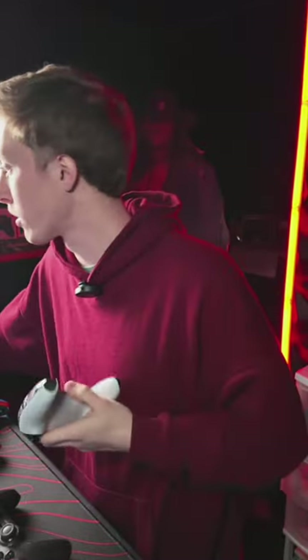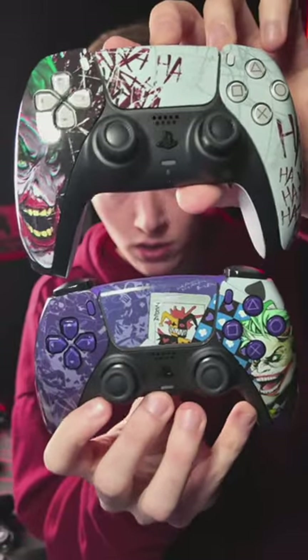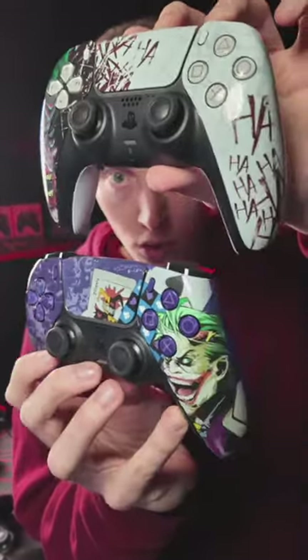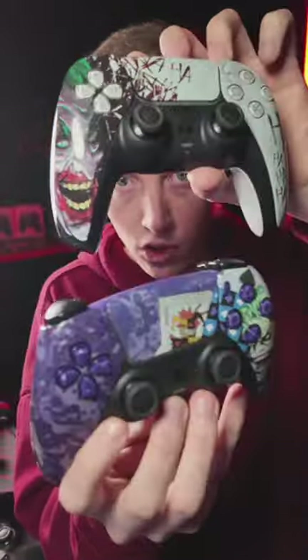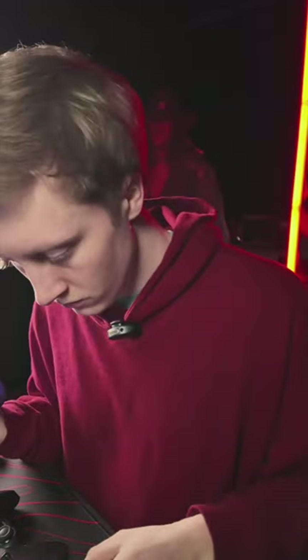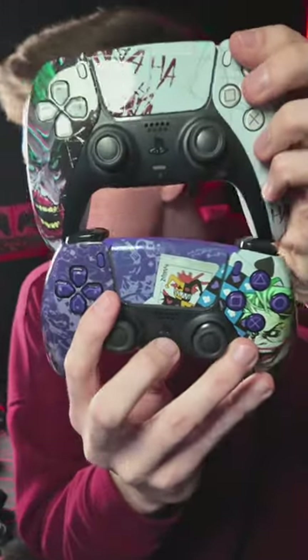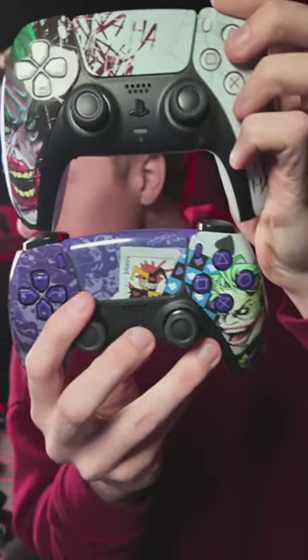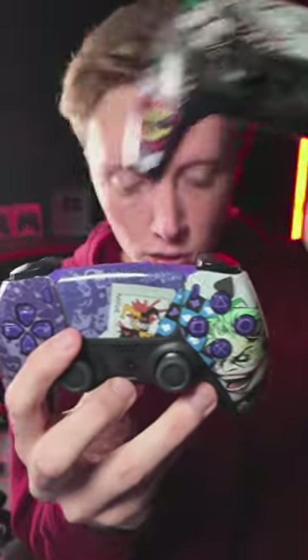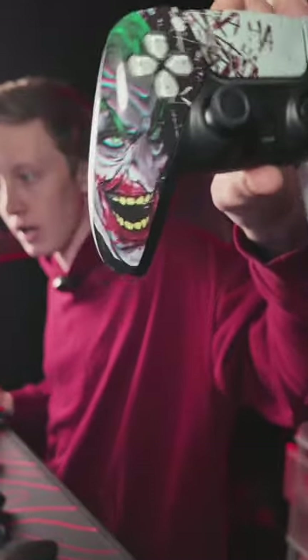We got two Joker controllers. We do not have Dragon Ball Z controllers right now, but we got two Joker controllers — two joker controllers. I'm going with the top Joker for sure, the ha ha ha pre-build.